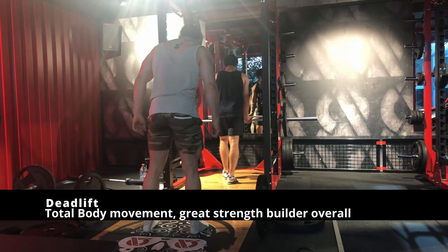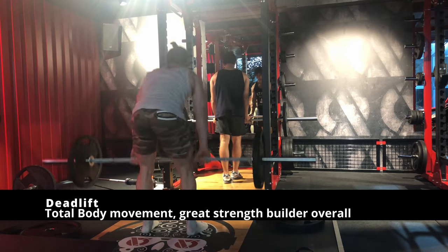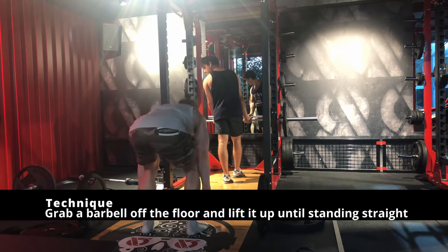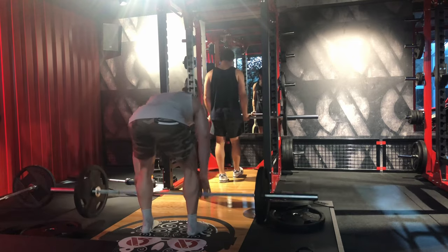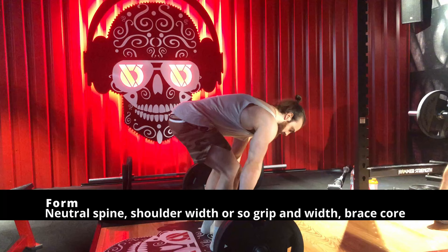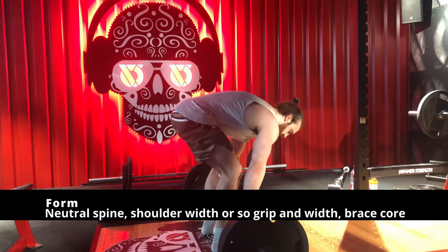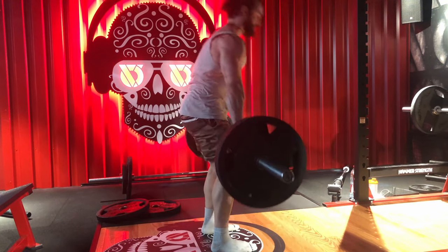The first exercise we will build upon in the program is the deadlift. The deadlift is one of the best exercises you can do for your whole body, for your general strength level, and for the muscular development of your posterior chain. This exercise is terribly efficient to build a strong back — overall the upper, mid, and low back — to build strong hips and also a strong posterior chain. So think glutes and hamstrings.